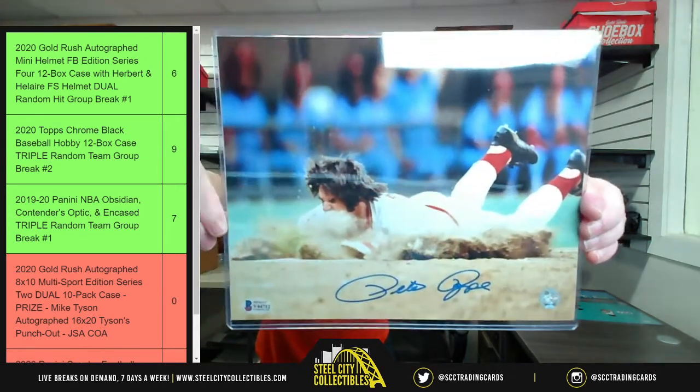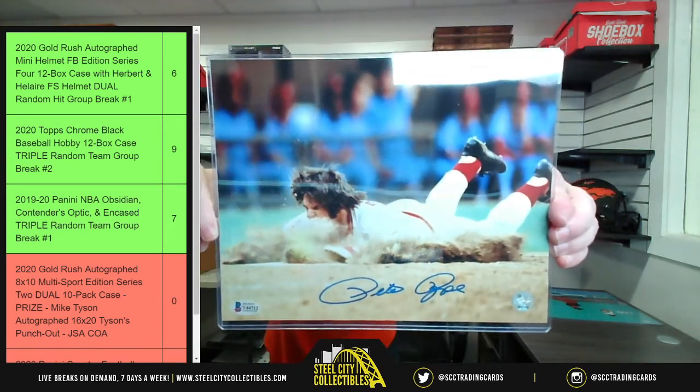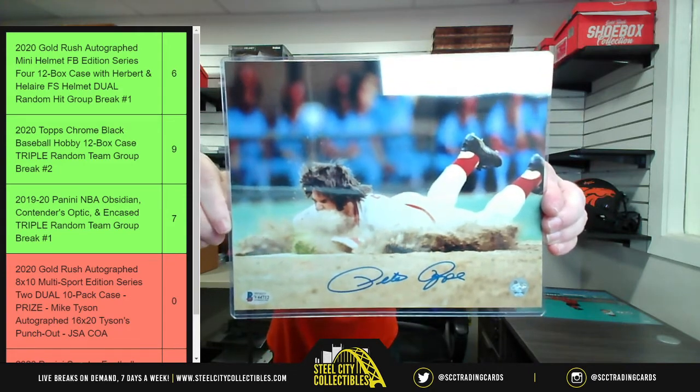We've got Pete Rose — sliding in the dirt, face full of dirt. That's a nice photo. Pete Rose.